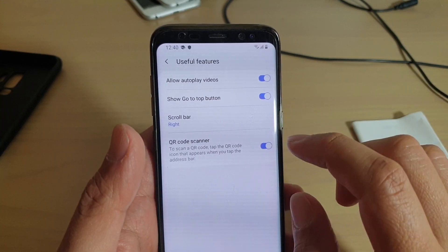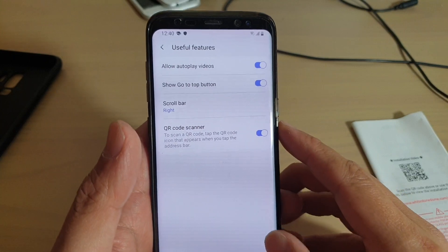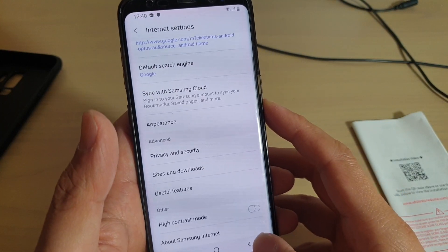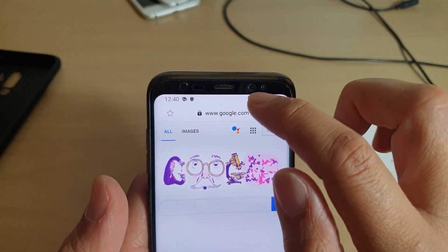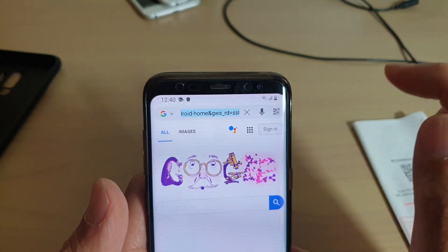This may be turned off by default, so you need to turn it on first before you can use it. Then tap on the back key to go back to the internet browser. From the internet browser, tap on the address bar.